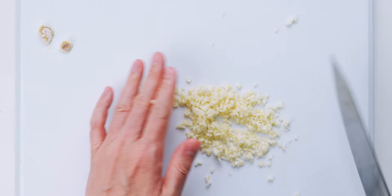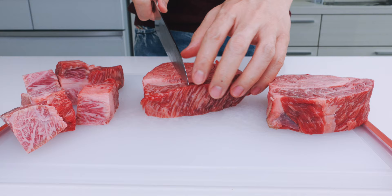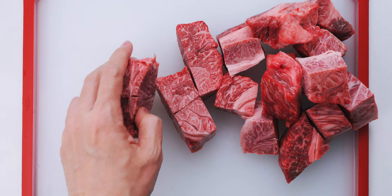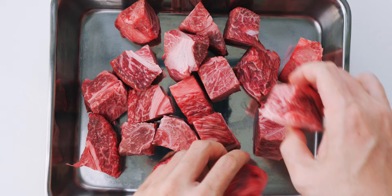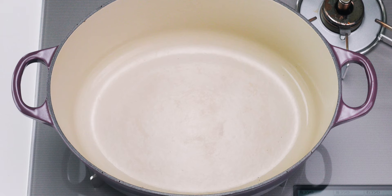For the beef, I like cutting it into cubes that are about an inch and a half in size. Cutting them smaller will make them cook faster, but I love cutting these big hunks up with a spoon as I eat my hayashi rice. Let's get these into a tray in a single layer, and now I'm going to season two sides of the cubes with a generous amount of salt and pepper. All right, our prep's done, so let's start cooking.